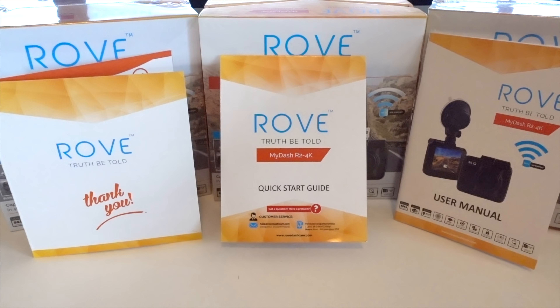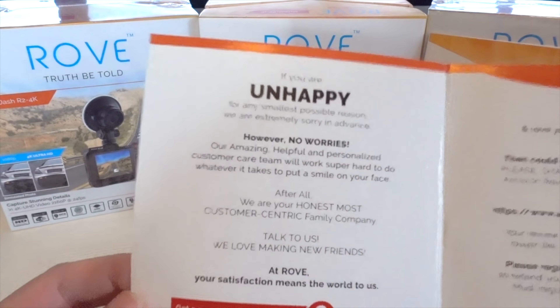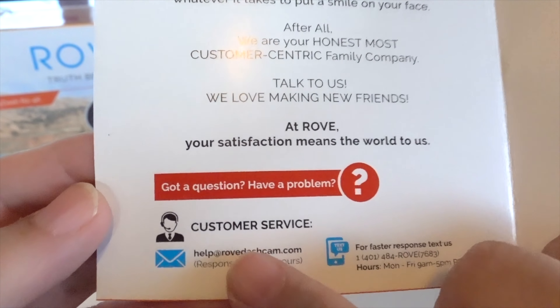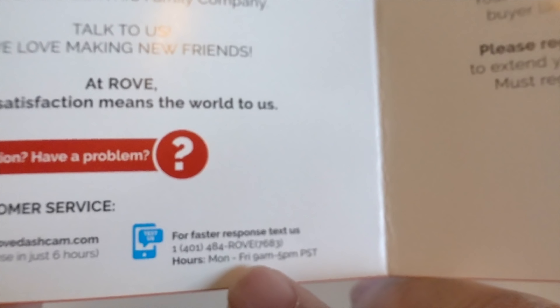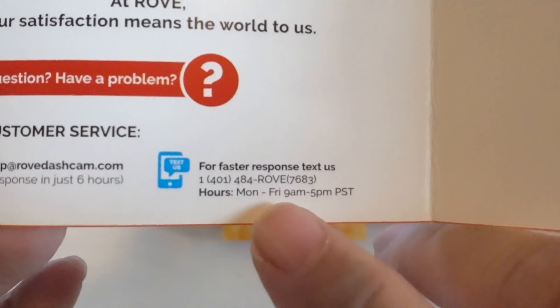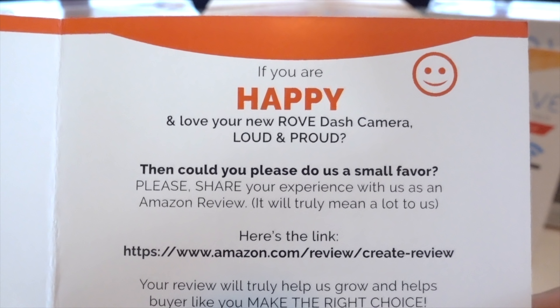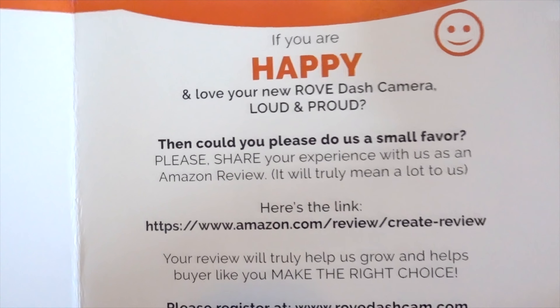Out of the box you'll get three cards with your dash cam. One is a thank you card, one is a quick start guide, and the other is a user manual. The thank you card has information in case you're unhappy or have any problems — they give you an email address and a phone number to contact them. A lot of places lack that, so I think that's really good. And if you're happy, they're hoping you'll go to their Amazon URL and leave a nice review.